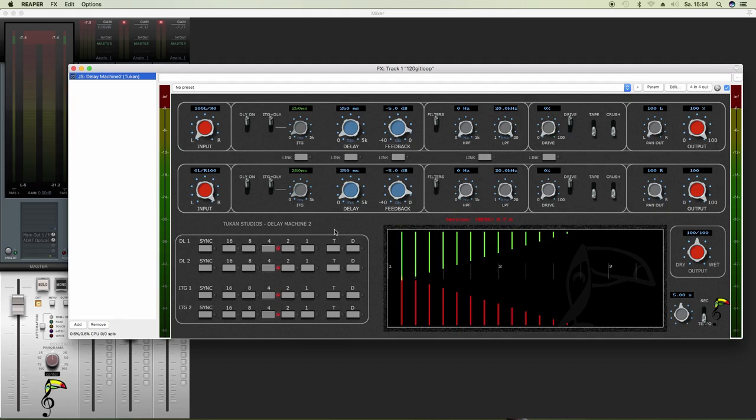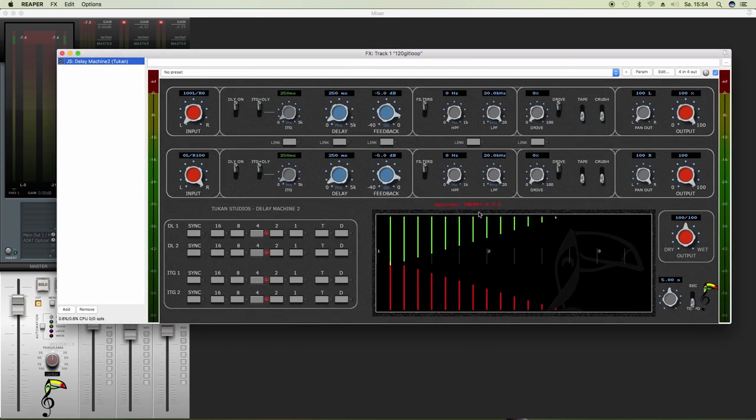Hi everybody! So that's Delay Machine 2 by Tukarn Studios. It looks big, but don't worry, I will explain everything. So in this first video we're gonna have a look at the basic functions.